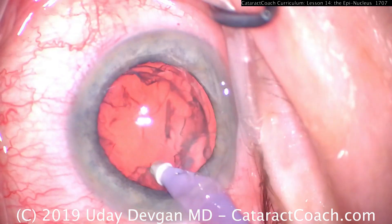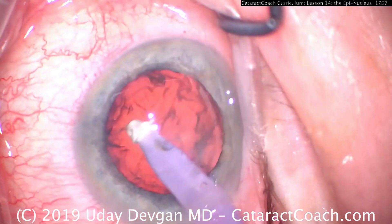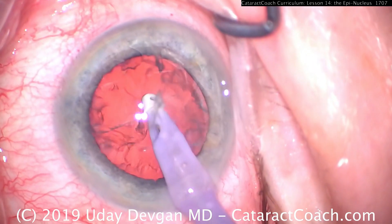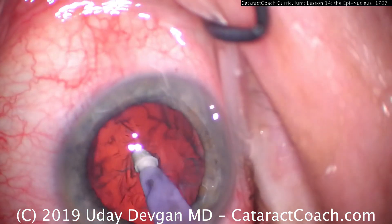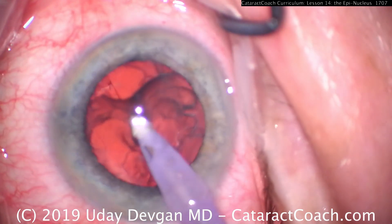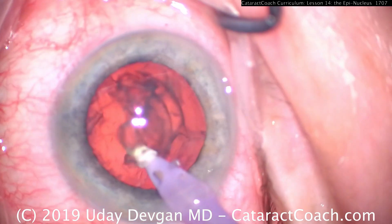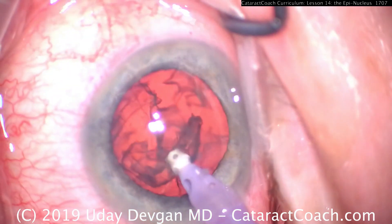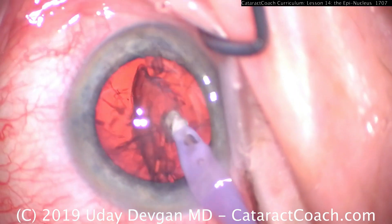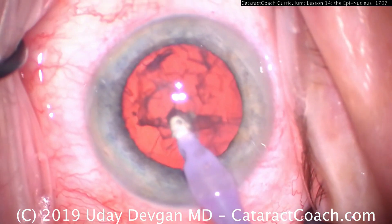We grab an end of it, try another end — it's pretty much freed, but we just have to grab an end. I'm having a little struggle, so we'll try something different: go right down the middle, get underneath it. That breaks that bowl shape of the epinuclear shell and splits it into two halves, and each half can be removed a lot easier. That technique was just using the IA probe to aspirate down the middle to split the epinuclear shell into two, and once it's split it's a lot easier to get out of the capsular bag.